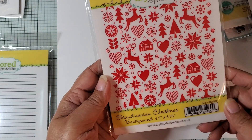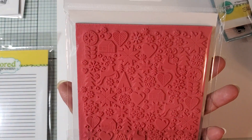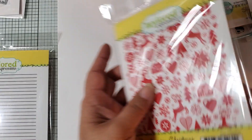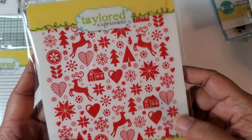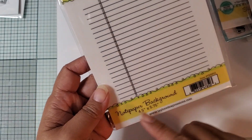Then I got this background set that is Scandinavian Christmas. It's not quite 6x6 — it's actually 4.5x5.75, so it was for like an A2 size card. And then the last stamp I got is this notebook or notepaper background.